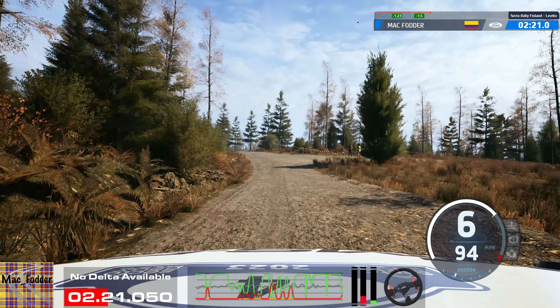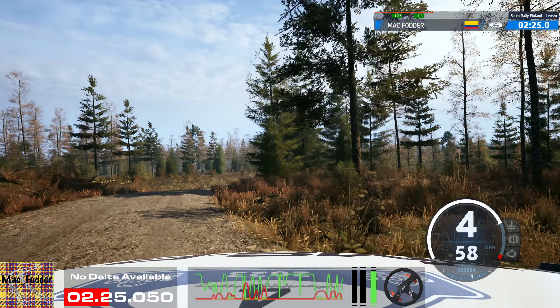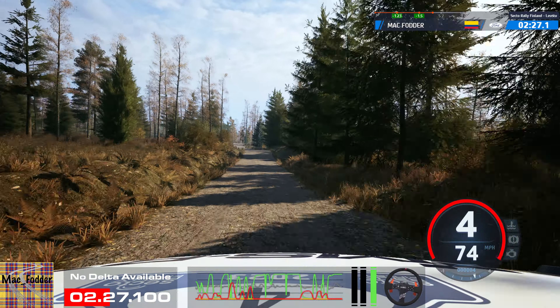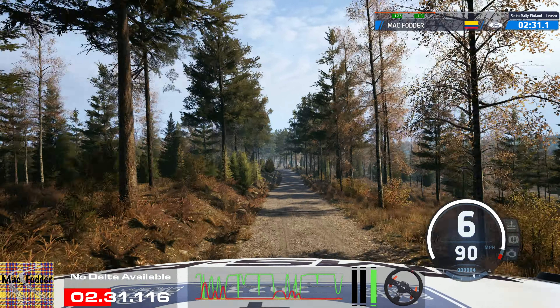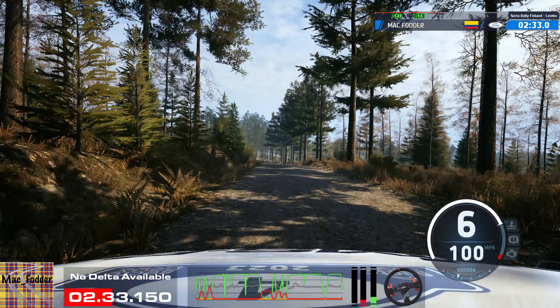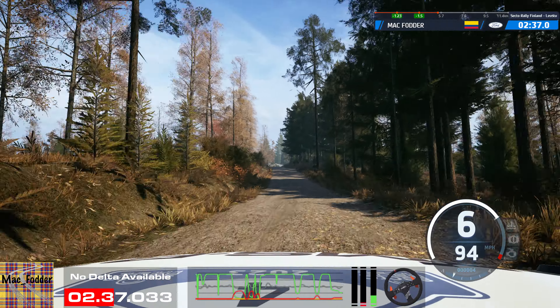4 right of a crest, 60. Left of a crest, 70. Left of a jump, 80. Slight left of a crest, long tightens. Over jumps, over jumps and bump. Into 6 right, short of a jump, and 5 left, long.